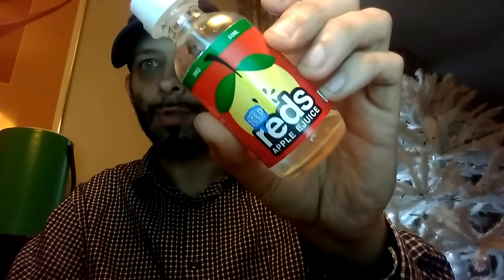What's up, YouTube? Welcome back to my channel, Mundo of Vapes. I am Ray Mundo, and I'm here to bring you another e-liquid review. Today's is Iced Red's Apple Juice.